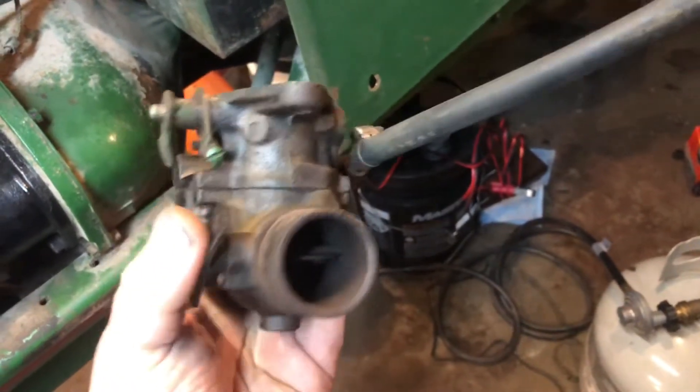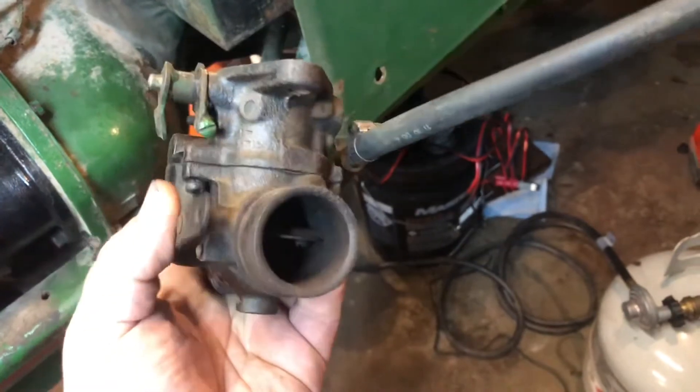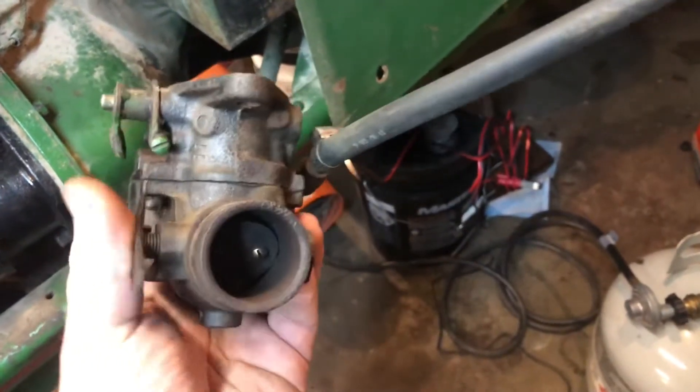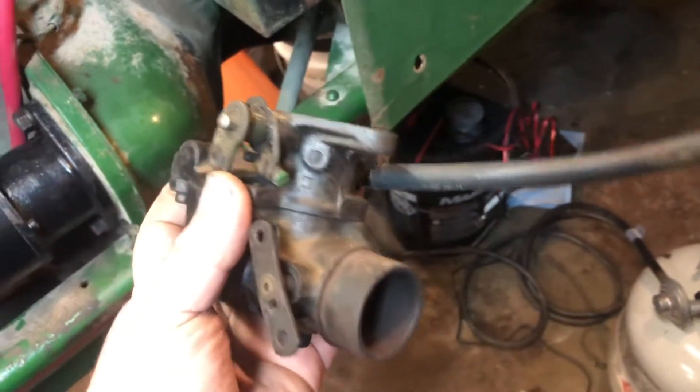Now this choke is a problem here. It works, but the spring's not attached, so it just kind of springs around free. So we shall take care of that.